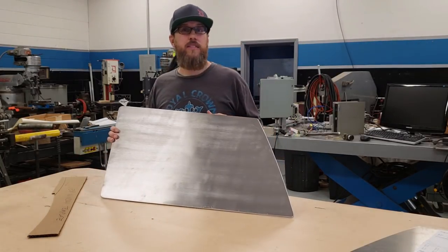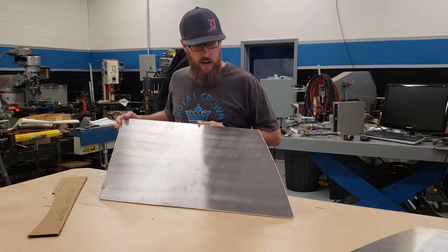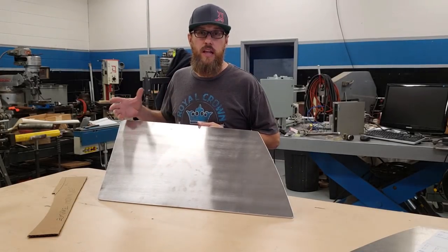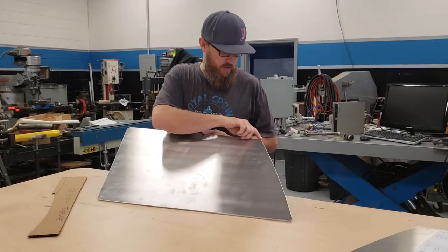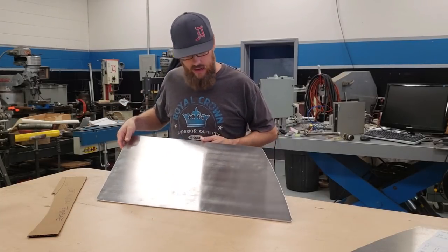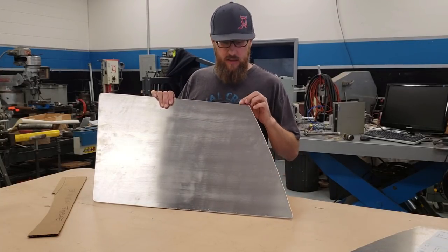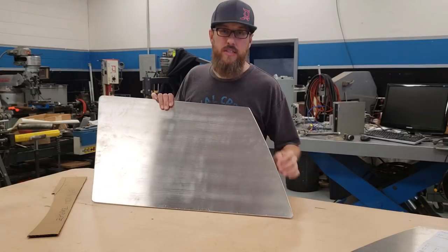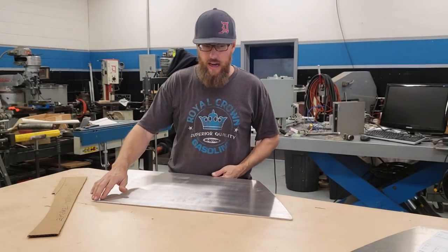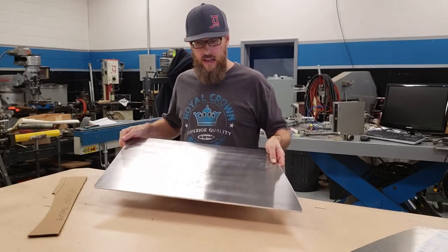I got these laser cut from my CAD drawing that I supplied my laser guy. They are a really nice match to the actual factory glass windows. One of the corners I need to add a little more radius to, but I haven't done that yet. I did take a DA sander and sanded the edges, putting about a 3/16ths of an inch radius around the edge. I may actually use a router to route a really nice edge.